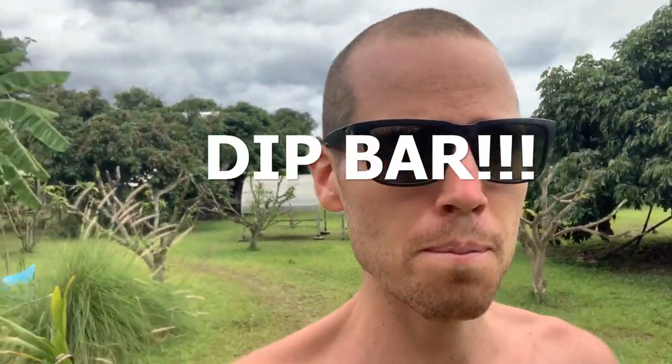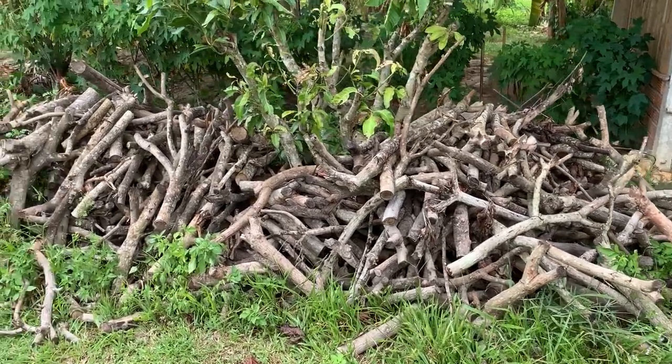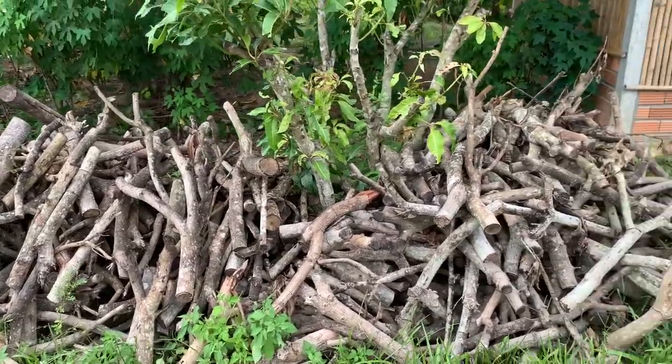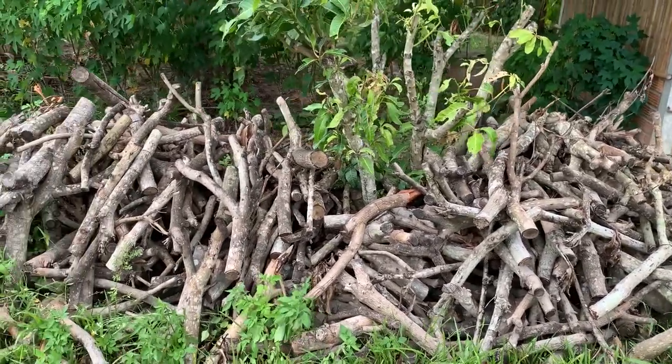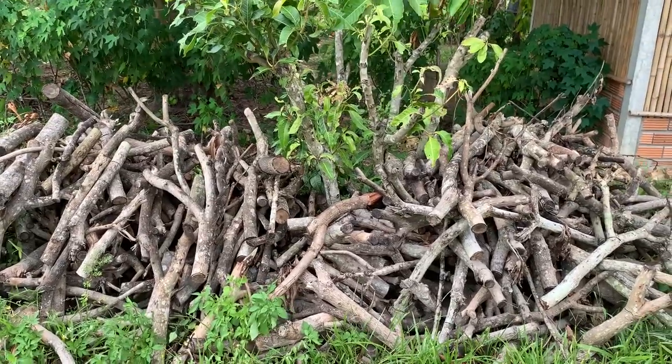Sawadee kap, hello everyone! Today I'm going to show you how I'm going to make a pull-up bar made from cut-up branches from mango trees. We have a lot of material we can use. Everyone who has a garden, or has a friend with a garden and a lot of branches, you don't need to go and buy wood — you can just use those branches because they are quite strong.